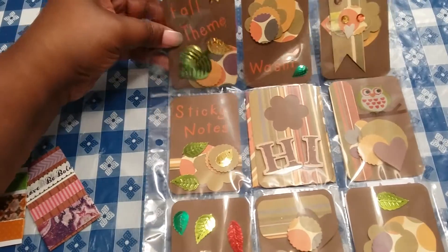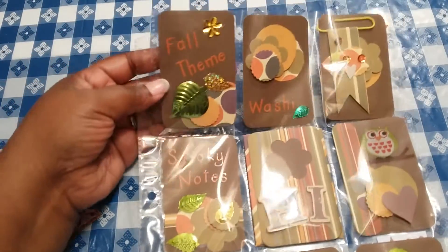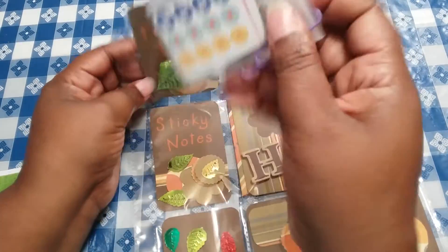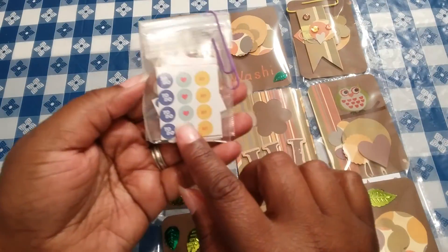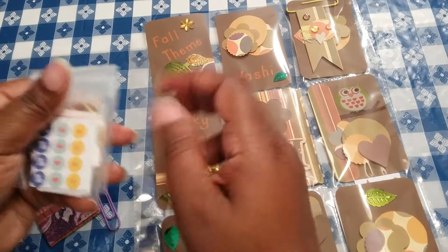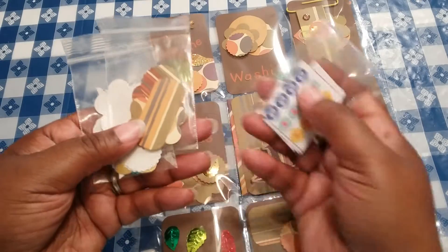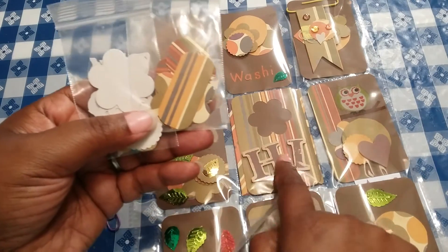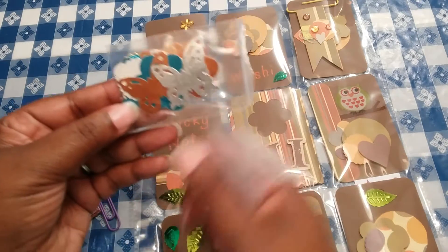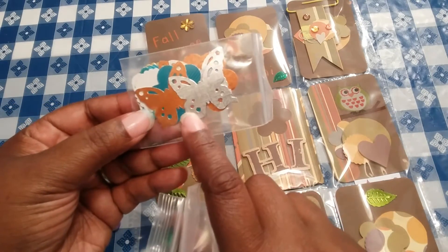In this one here, this front pocket that says fall theme, I just included some little cutouts back here. She said that she likes functional stickers, so I was just trying to include just some different things that I thought she may like. And these are some more cutouts from the designs that I had used already. And then a little bit of what I like — butterflies. I love butterflies.